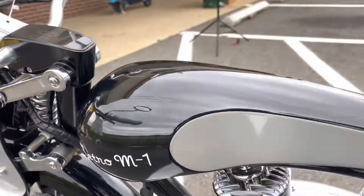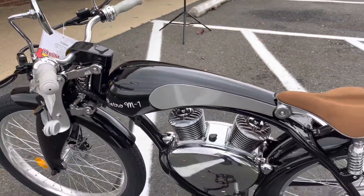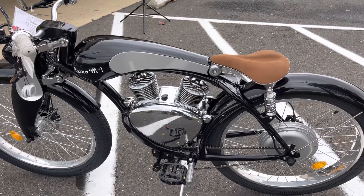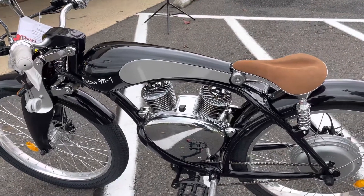Right here you can charge your batteries and the bike. You can also charge your battery outside of the bike by opening up those covers and putting it on a charger.